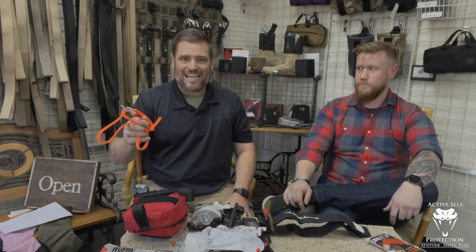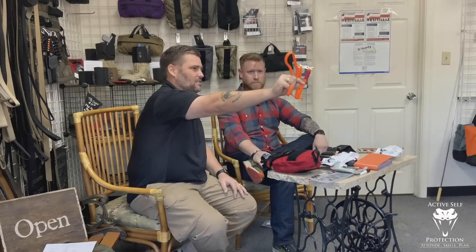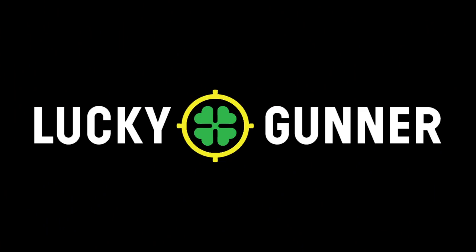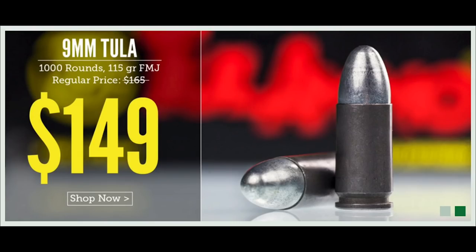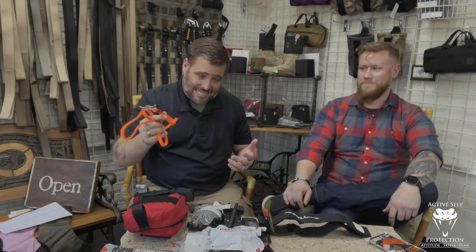Hey everybody, welcome to Active Self Protection Extra. Today I am going to make the internet mad because if you are carrying the bungee cord of failure, you are wrong and you should fix yourself. Today's video is brought to us in part by the generosity of LuckyGunner.com — for the best selection of name brand defensive ammunition and lightning fast shipping on bulk target ammo, head to LuckyGunner.com and thank them for being a sponsor of Active Self Protection.